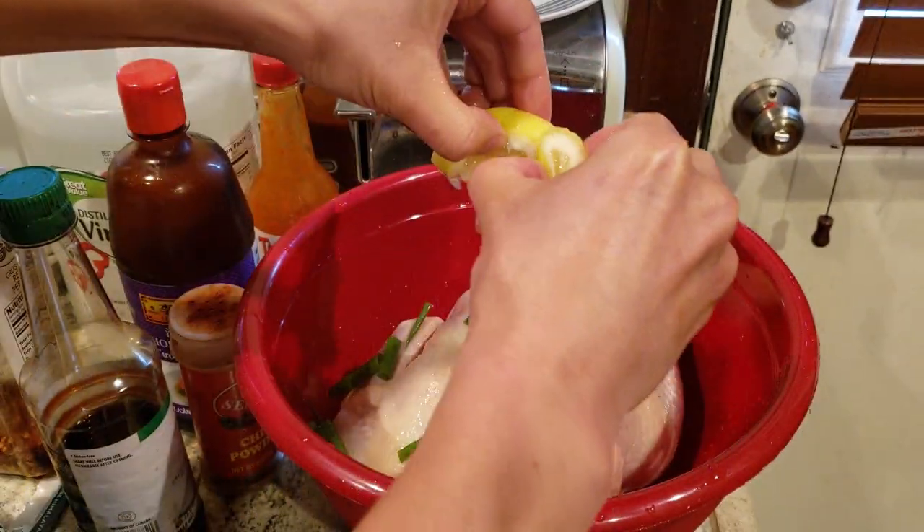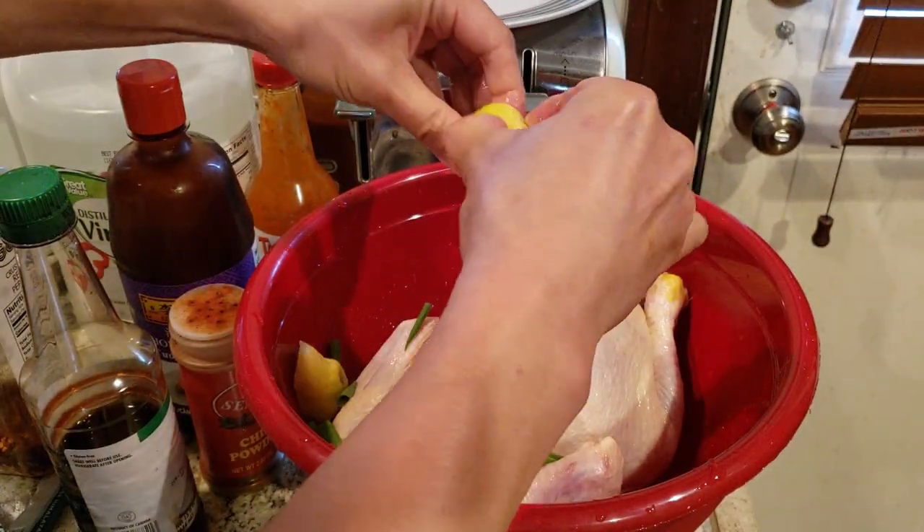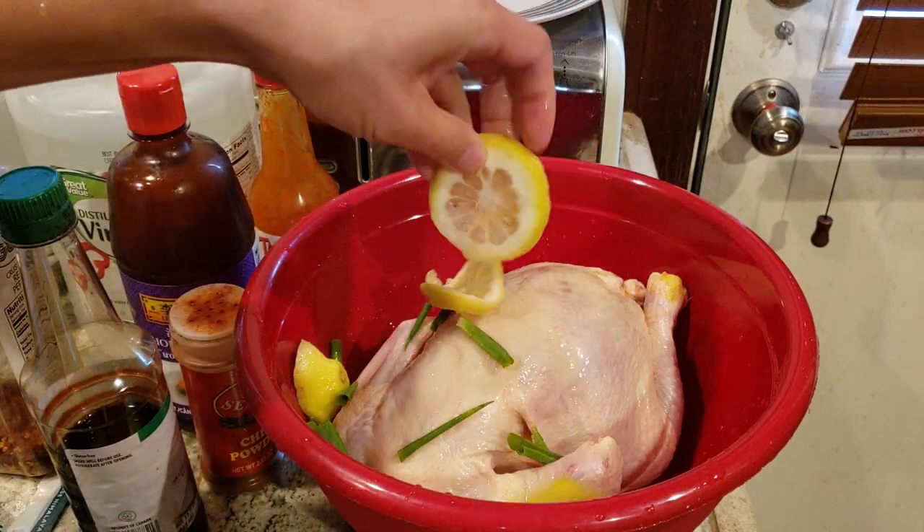Let's get some lemon in here. Why not? Never hurts to add some zest — a little citrus in life.